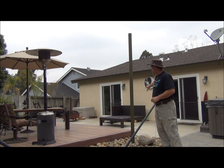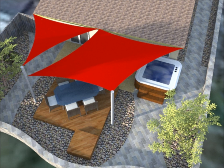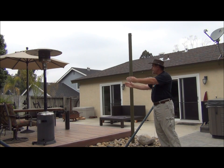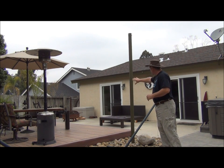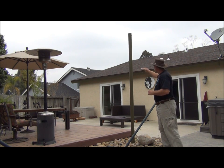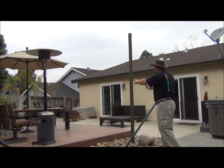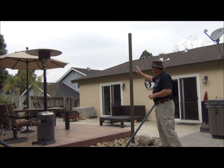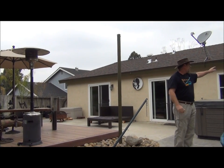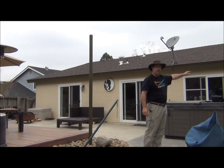If you look this way, the area that we're trying to shade is this concrete patio. The wooden deck wants to be outside of the shade, so just the area where people come in and out of the house, sit on these benches over here. We're going to take the shade from the edge of the house to these two poles — triangle over there, four-sided over here — that's going to attach to this corner of the house.